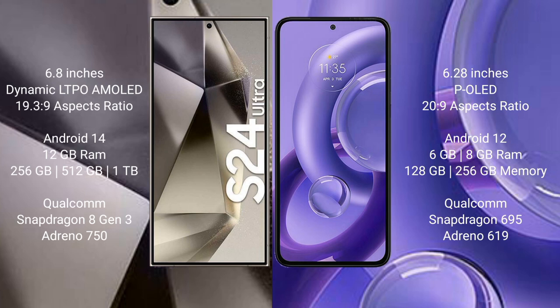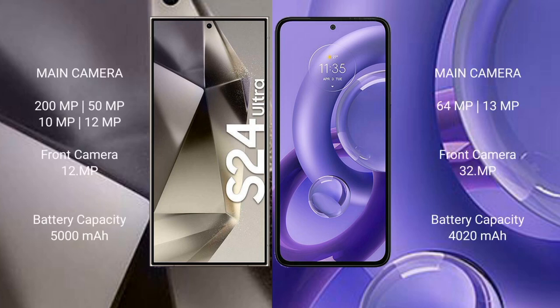The Samsung Galaxy S24 Ultra comes with 12GB RAM and 256GB, 512GB, or 1TB internal storage, powered by the Qualcomm Snapdragon 8 Gen 3 processor and Adreno 750 GPU. The Motorola Edge 30 New comes with 6GB or 8GB RAM and 128GB or 256GB internal storage, with a Qualcomm Snapdragon 695 processor and Adreno 619 GPU.